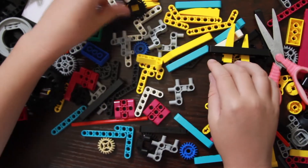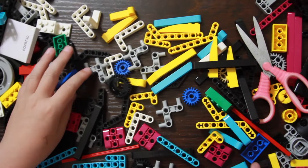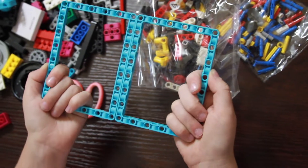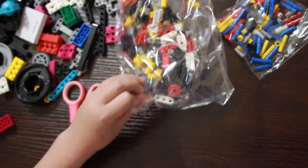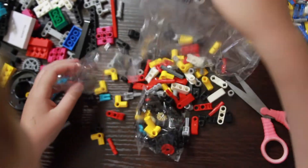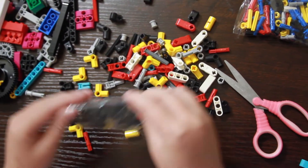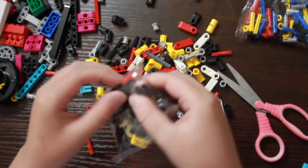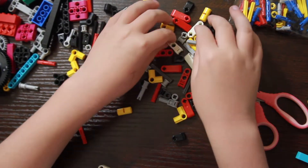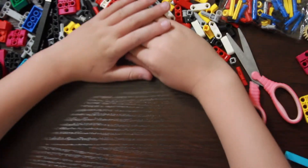You get another gear — a blue gear — and more of the four-by-two pieces. These big square or rectangle pieces just came loose, not in a bag. Most of these pieces are from Lego, just in different colors. There are a lot of black pieces and some different colors. You can also see these white cord-holder pieces.